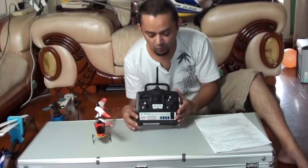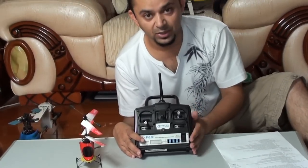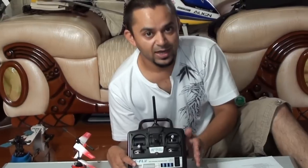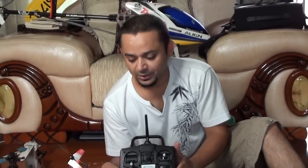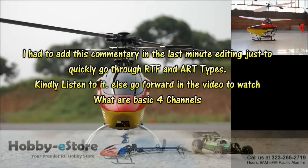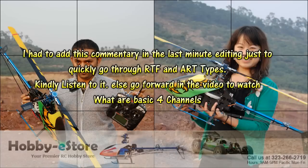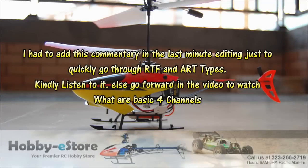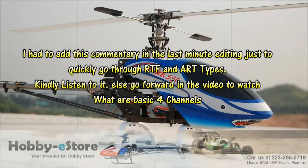Here is a four channel helicopter control. Before I get into this, there are two types of helicopters available in the market: they are ready to fly RTF or ARF almost ready to fly. RTF or ready to fly helicopters are ready to fly right outside the box because they come preset and have everything included inside the box. All you need to do is take them out, add batteries, and start flying.